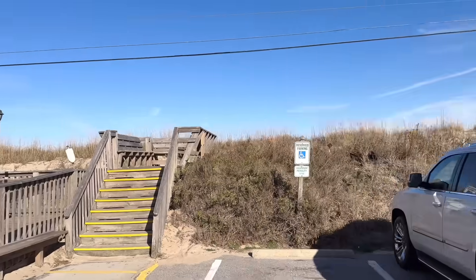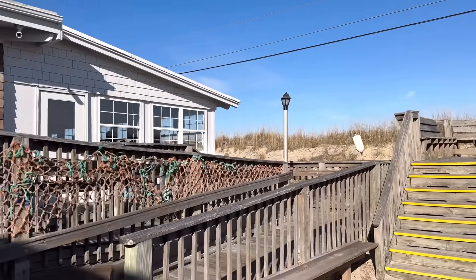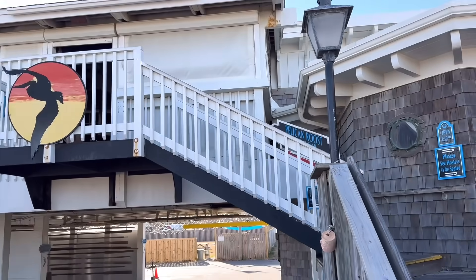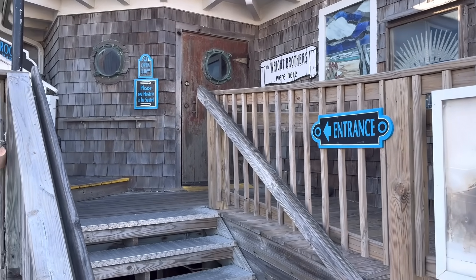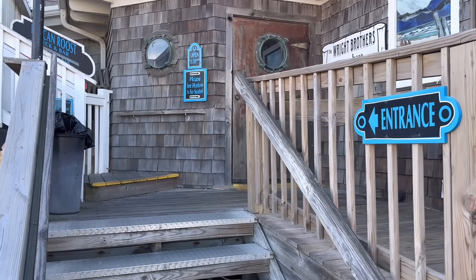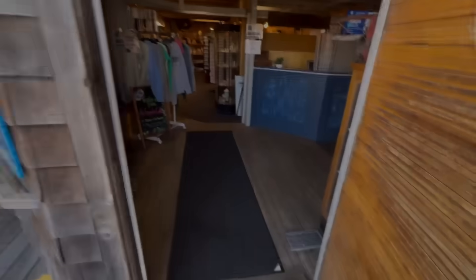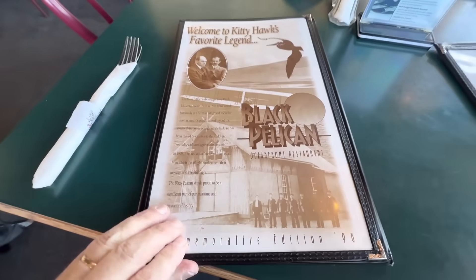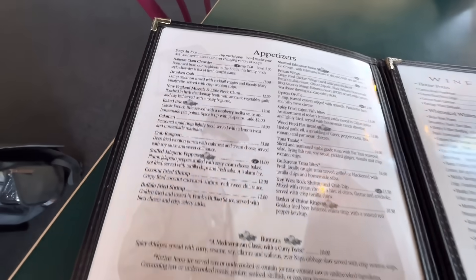We normally have a few favorite places on the Outer Banks but our local spots are closed for the season. We've never been here before, but we're going to check it out. This place is called the Black Pelican. The Wright Brothers were here — well, okay, maybe they were, that was a long time ago. This was actually the old life-saving station, now the Black Pelican restaurant.